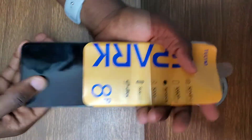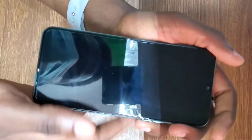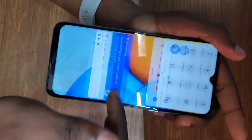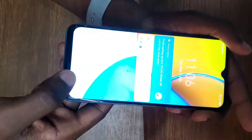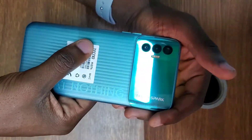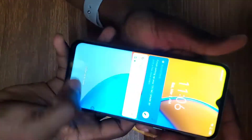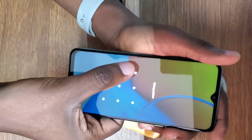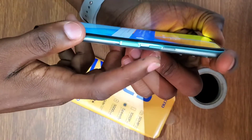Hello guys, welcome back to my channel. Today I'm going to show you how to remove a password from a Tecno Spark 8 without a PC or a SIM card. This is a Tecno Spark 8 — it has a lock screen password that I don't know. The Tecno Spark 8 has 4GB RAM and 64GB storage. I'll show you step by step how to remove this password if you forget it.